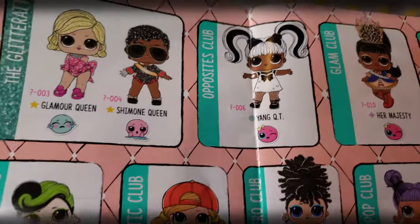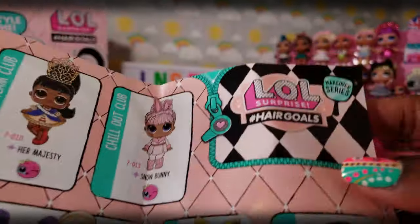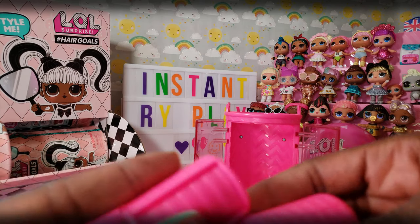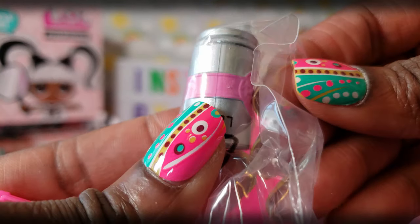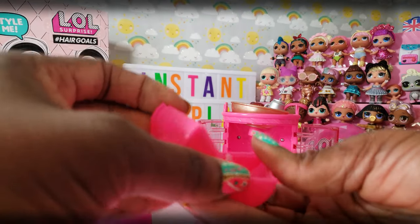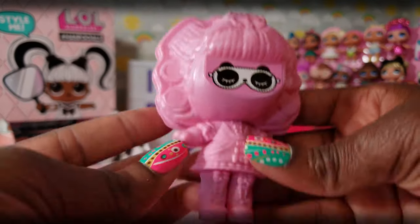We went through those blind bags pretty fast. Now we open this up and it's our nice little collector's guide, which shows all the wonderful Hair Goals dolls we can get. Some great ones to choose from — they're part of the makeover series, which is so awesome. And there's our doll! This is something unique to the series: you get the little rollers, and inside the rollers there are different accessories. I heard you can actually use these rollers on your hair too! So cute — a little pop bottle in silver and pink, and a little comb for our doll.